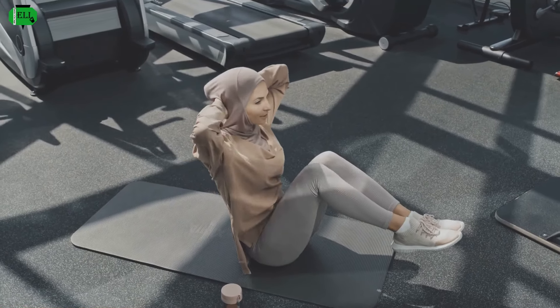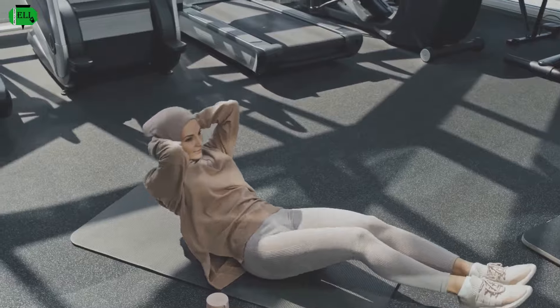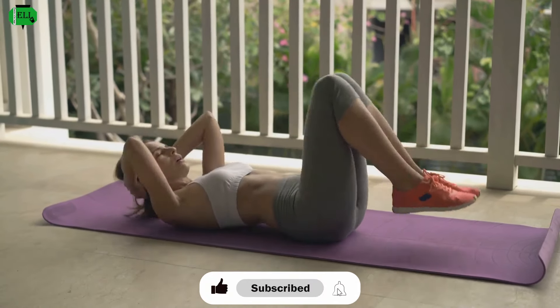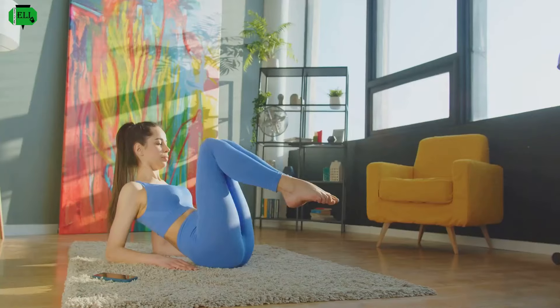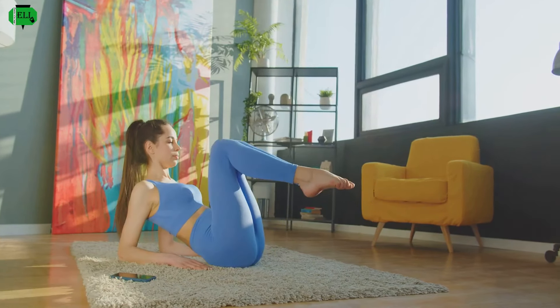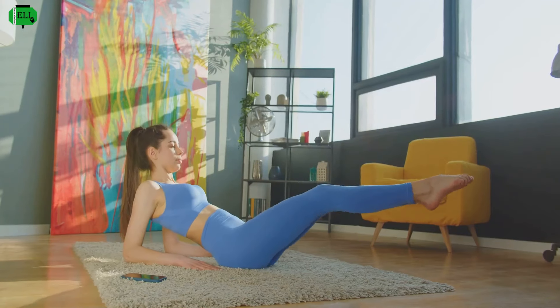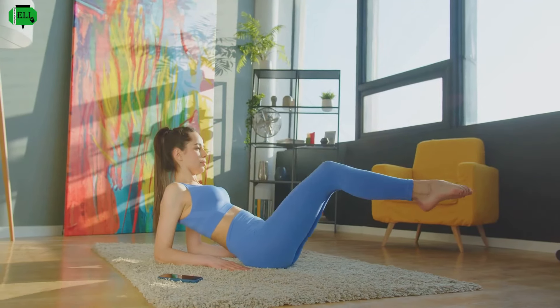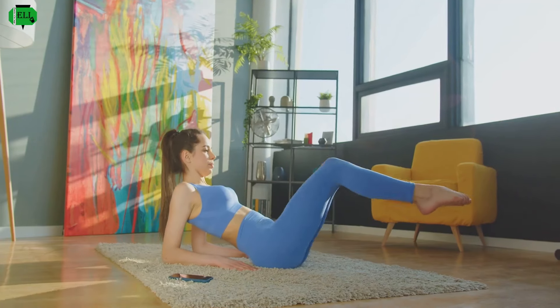Hold it for a beat, then slowly lower back down. This pause at the top of the movement is where the magic happens — it forces your muscles to engage fully and builds endurance. Repeat that and feel the power building with every rep. Consistency is key. The more you practice, the stronger your core will become, so keep at it, and soon you'll notice a significant improvement in your core strength and stability.